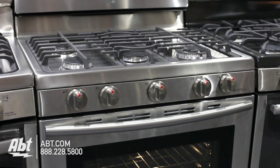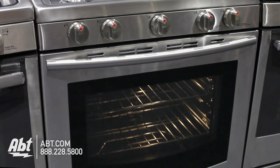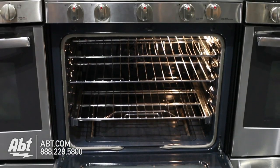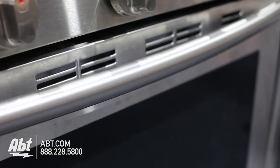Samsung 30-inch freestanding gas range, model NX58F5700. This range holds 5.8 cubic feet of storage, has an extra-large viewing window, and two stainless handles.